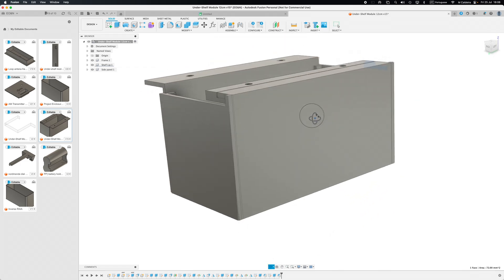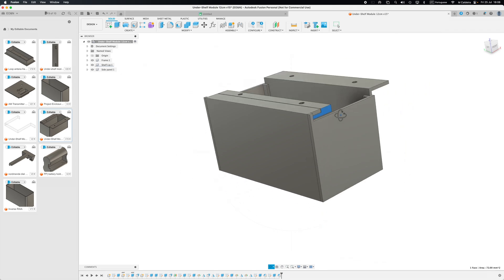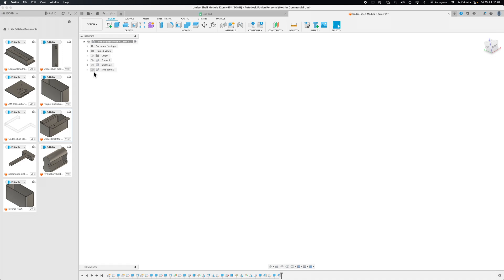There's our model. I'm going to make a lot of things available — I want this to be DIY. I'm going to make the Fusion 360 file available via a Google Drive link in the description below, so you can open it up, stretch it, and create your own specific modules. I will also provide each of the units in separate STL files — the 3D print files. So there'll be the main body, the shelf lip, and the two side panels.